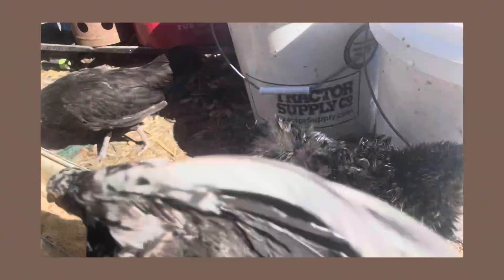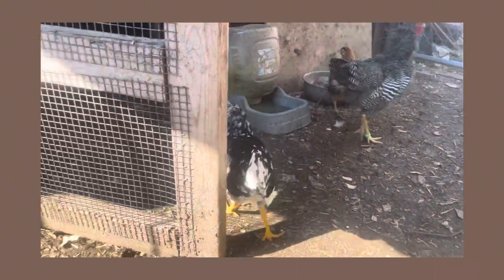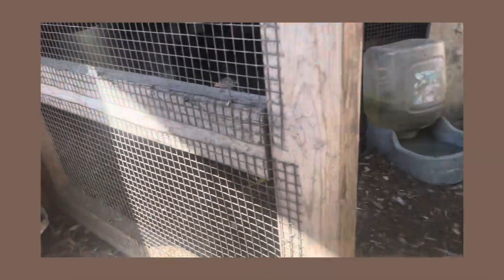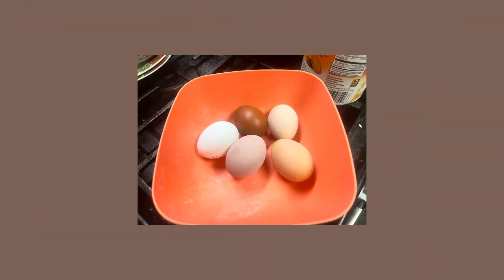And we move over to a White Crested Polish. That's a Porcelain D'Uccle, that's an Ancona. That's our little Frizzle rooster. There's one of our Barred Rock bantams — that's our egg color variety for today.